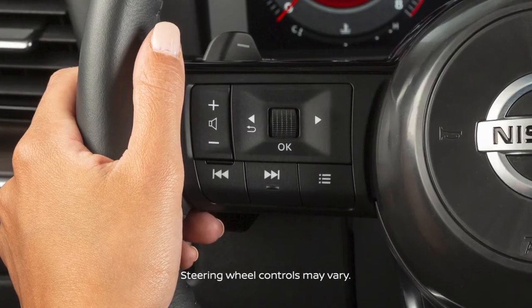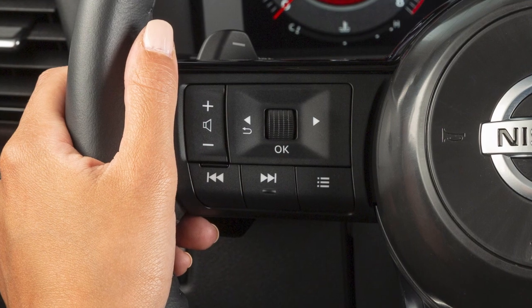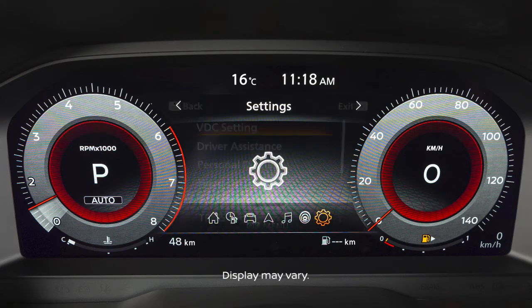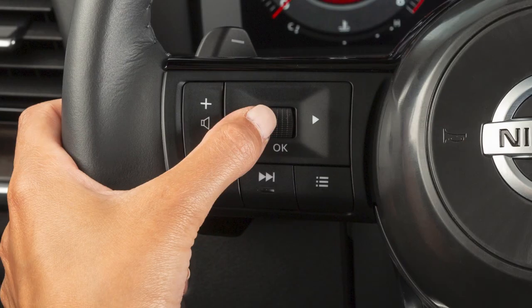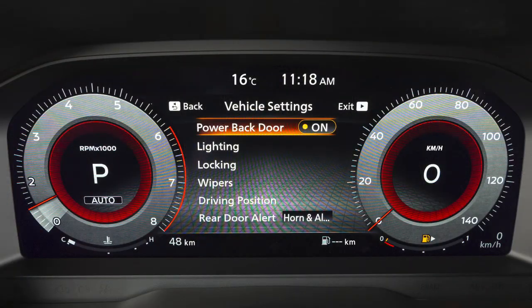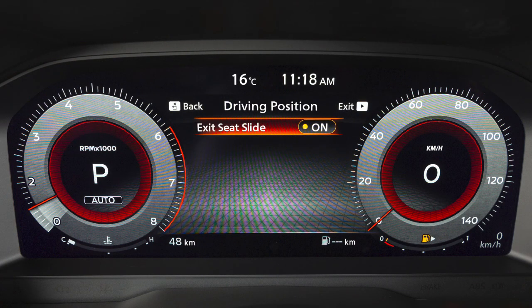The entry-exit function can be adjusted or cancelled by performing the following. Press the right or left arrow button until settings is displayed. Use this dial to select vehicle settings and press the OK button. Select driving position, then exit C-slide to toggle this function on or off.